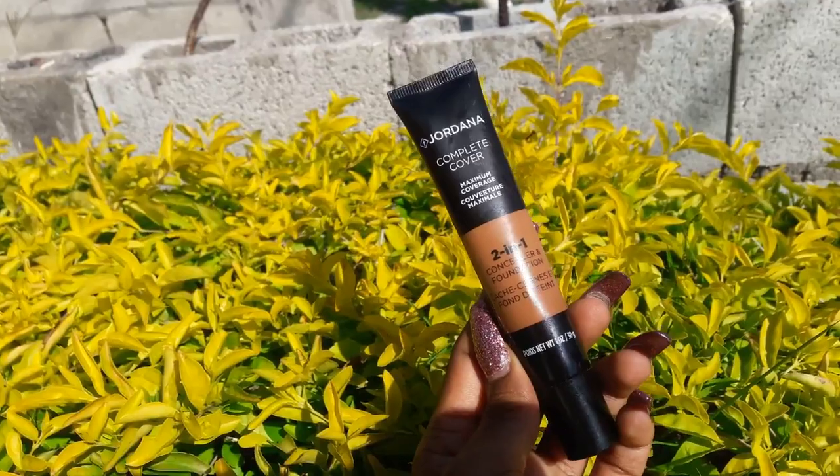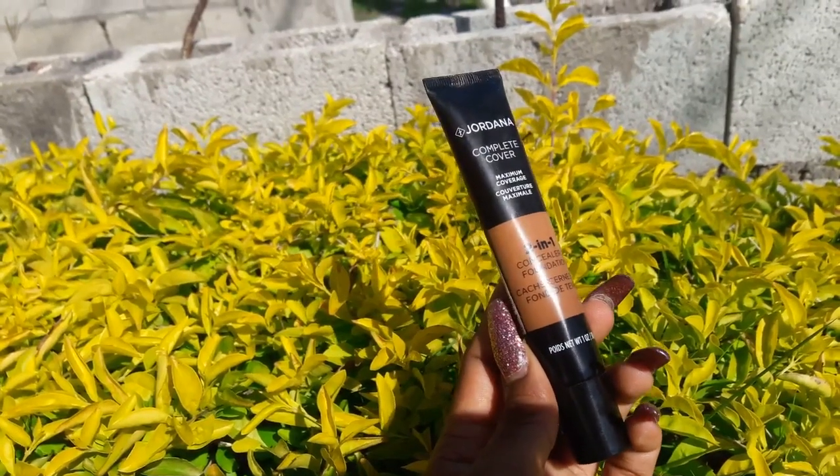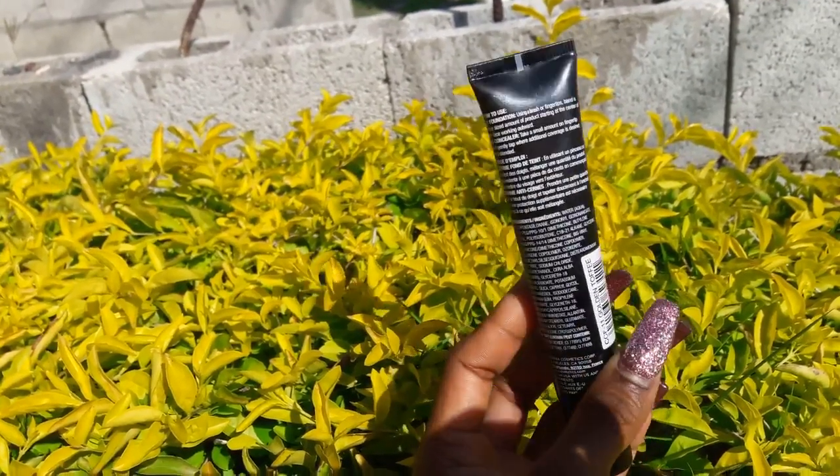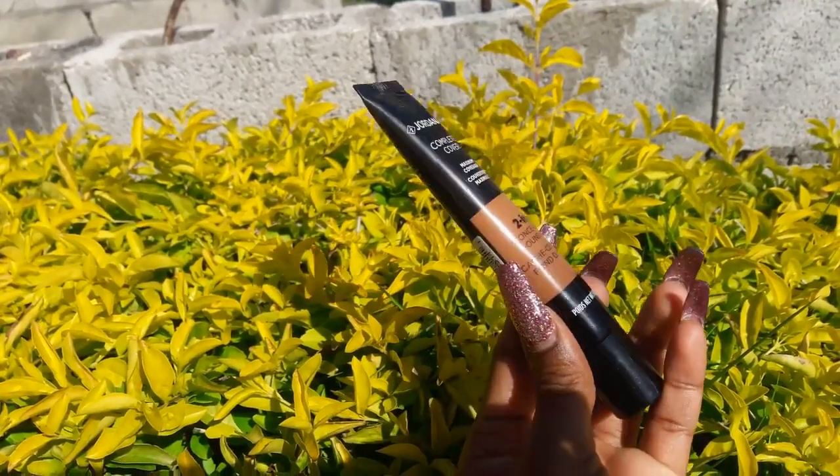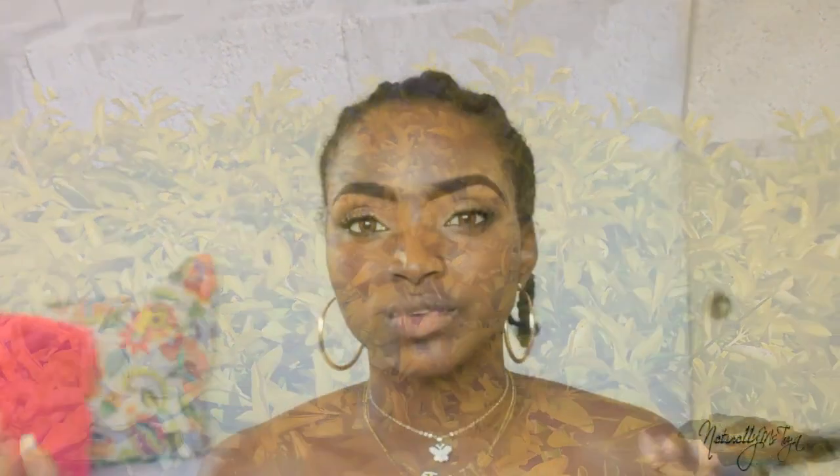I have pretty much all the shades because it's something I use in my kit. I really do believe in it, which is why I decided to do the review — because a lot of persons sleep on cheap foundations, drugstore foundations. If a product is good, that's really all there is to it. So I'm going to review this, apply it, show you guys the little tricks and what I do when I wear it.